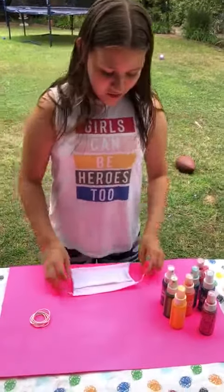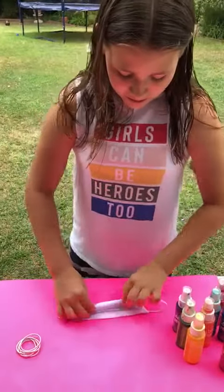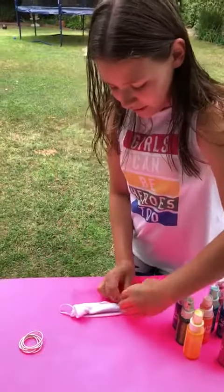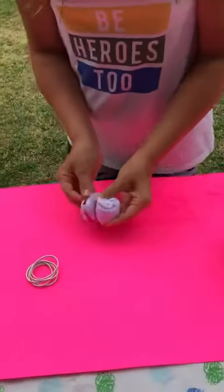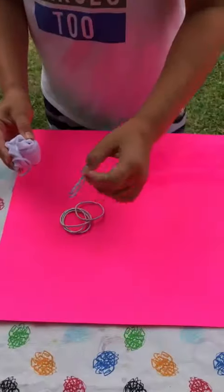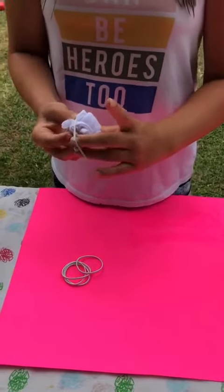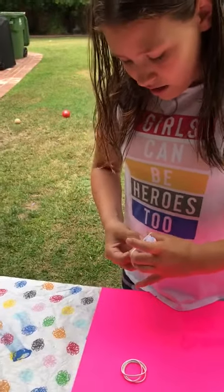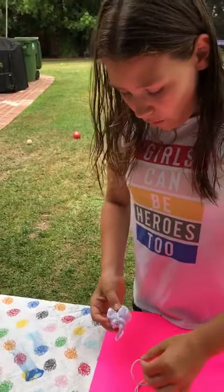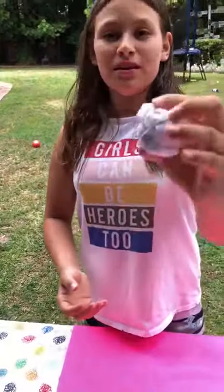So what we're gonna do is make a shape — I'm just going to roll it up like this, and then we're going to rubber band it. We're going to put some rubber bands around the mask to hold it in shape. You only need like four or five depending on what shape you want to make, so this should be good.